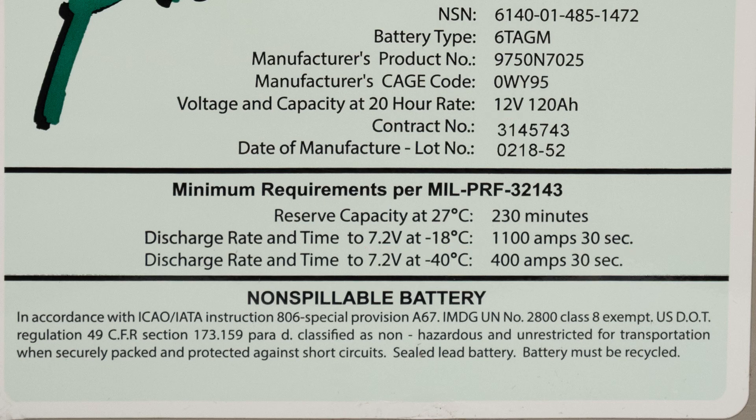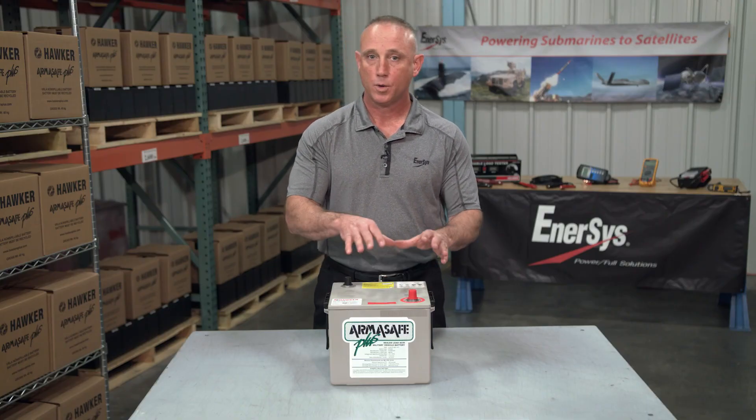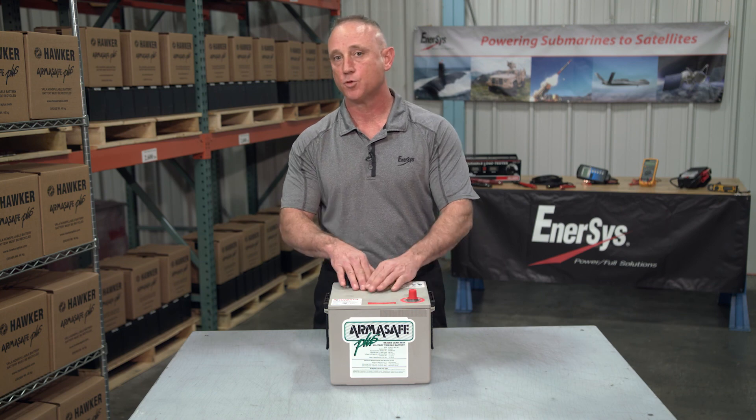In the next section, we note that this is a non-spillable battery, and in accordance with various air and ground transport regulations, this battery is actually considered non-hazardous for shipping when it's securely packaged and prevented from short-circuiting.